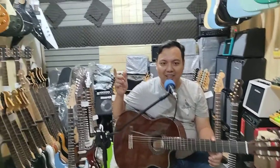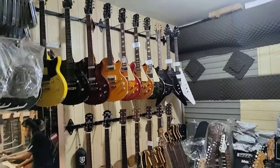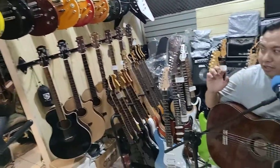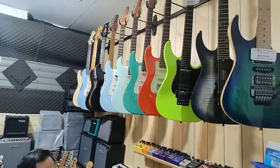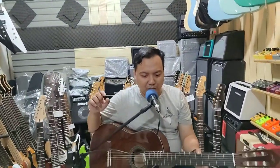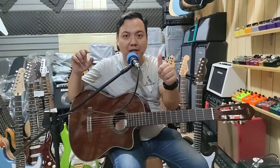Coba biar Mas Soleh kasih lihat. Ada yang elektrik juga, WE-nya juga. Atau yang lain yang ada di sini. Banyak stock-nya kita, ini ready stock semua. Oke, seperti itu dulu guys informasinya. Jadi jangan lupa like, subscribe, dan komen. Terima kasih. Sampai jumpa di video selanjutnya.